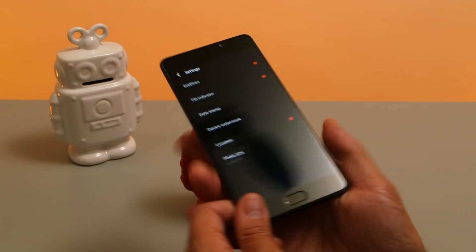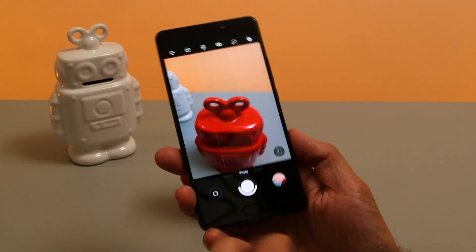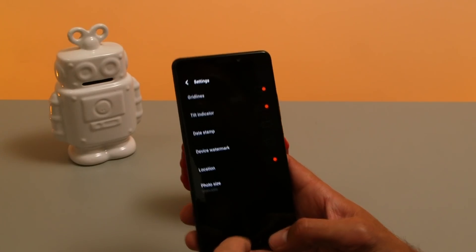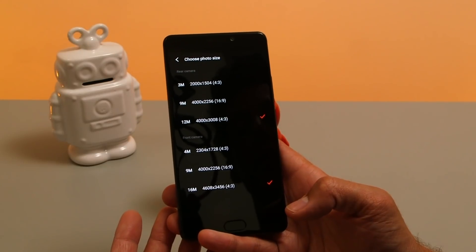There are also options to include a date stamp and watermark on your photos, so any photo you take will show the date and also the camera that took it. But these will be burned into your photos so you probably want to turn those off. You can also specify whether you want to record your location along with the image.